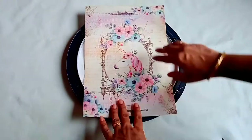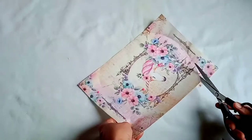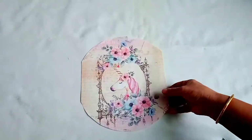I'm going to cut the filament decoupage paper according to the measurement. If you are interested in buying such filament paper, you can check the link I've given in the description box.